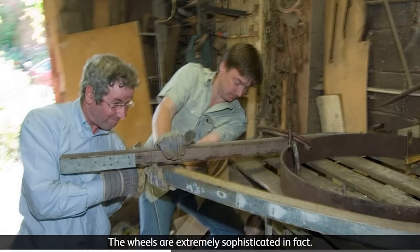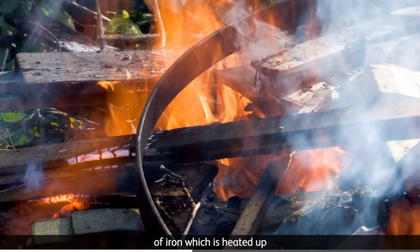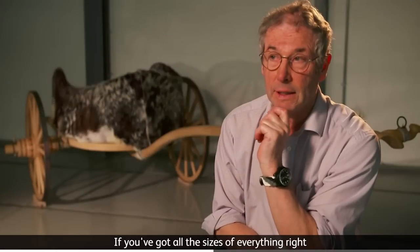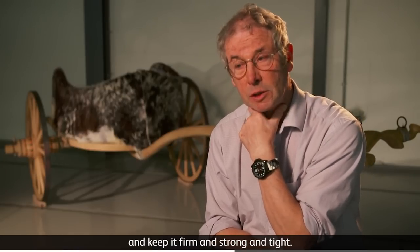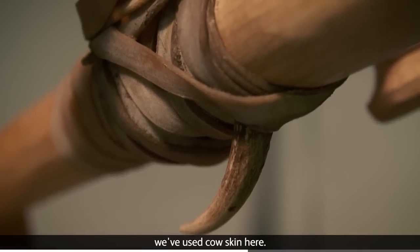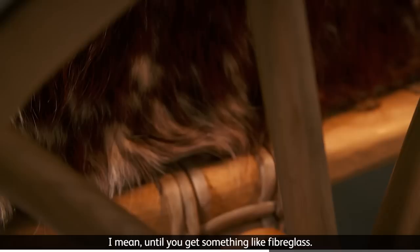The wheels are extremely sophisticated in fact. The one-piece shrunk-on iron tyre consists of a ring of iron which is heated up and placed around the wheel, and shrinks onto it as it cools. If you've got all the sizes of everything right, it will actually compress your wheel a little bit, squeeze all the joints together, and keep it firm and strong and tight. In order to hold the thing together, we've used cow skin here — it actually is the ideal material to make these bindings, and nothing's better really until you get to something like fibreglass.